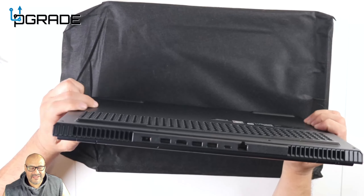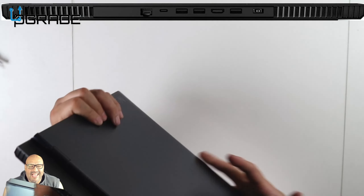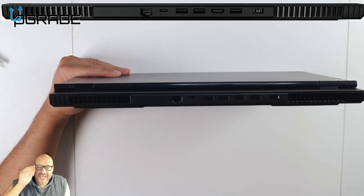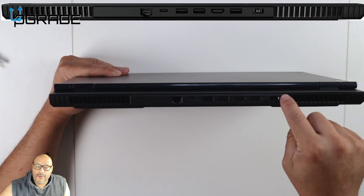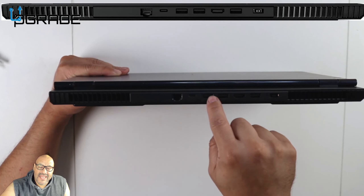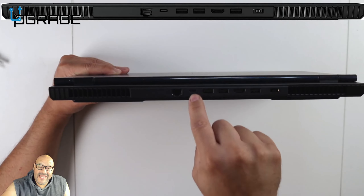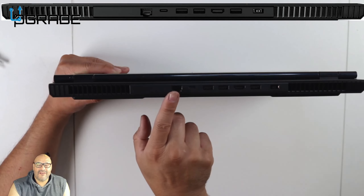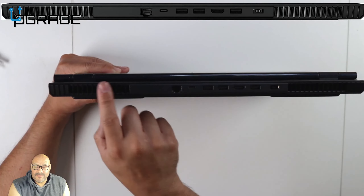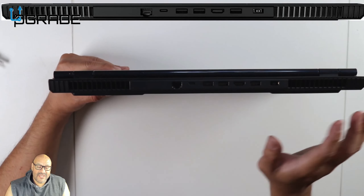Let's take a look at the back end first. Starting from the back: you have power, one USB, HDMI, USB, USB, Type-C USB, and then your NIC input — your RJ45 port — and then you have these heat dispensers back here.